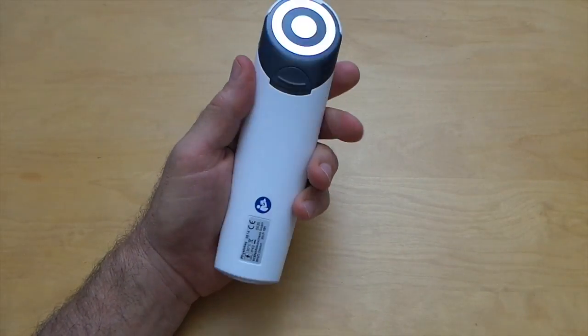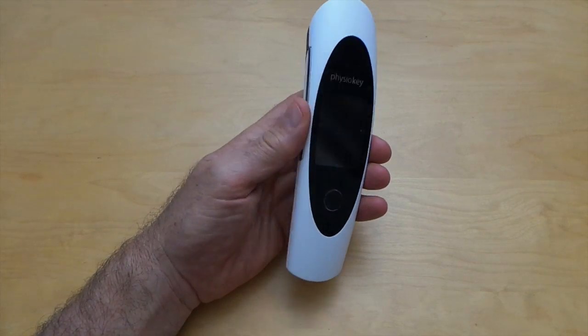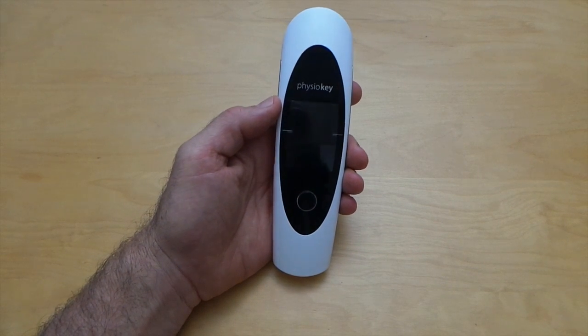So let's have a look at the device. It's made with ASA plastic, which is a solid plastic that is resistant to alkaline and acids and also won't fade or yellow over time.